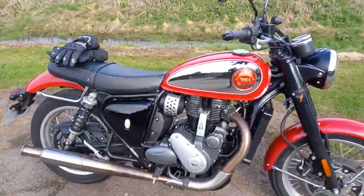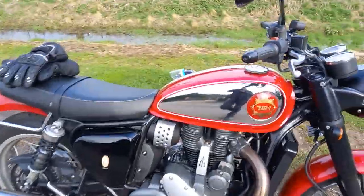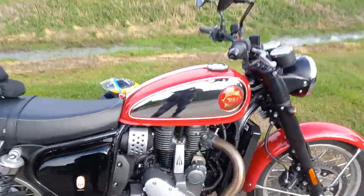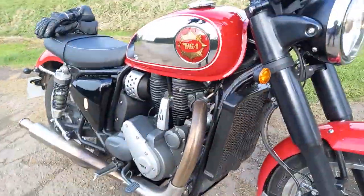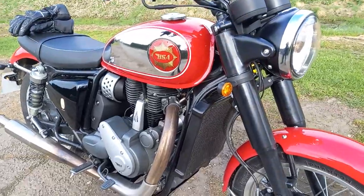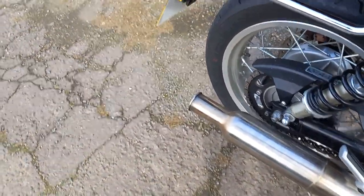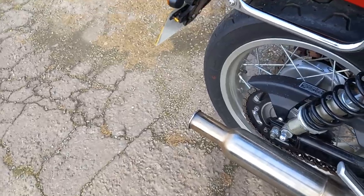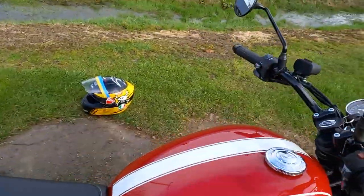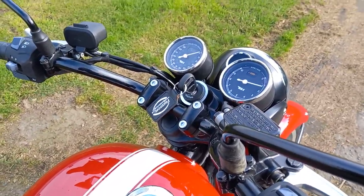It's a great fun bike. I think it looks great — exhaust and all. There's a radiator, which of course with today's EU regulations... I think it's great. If you listen to the exhaust — that's not bad, is it?